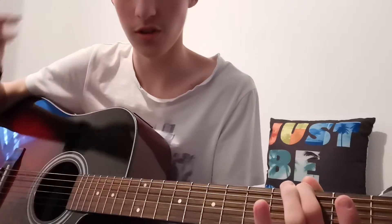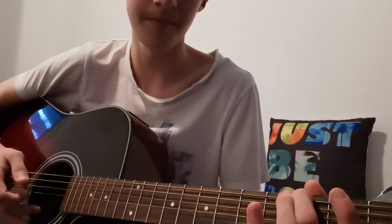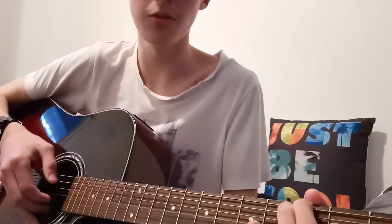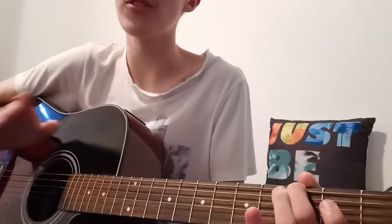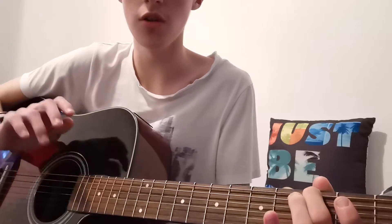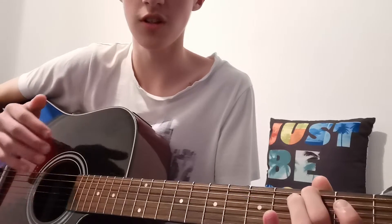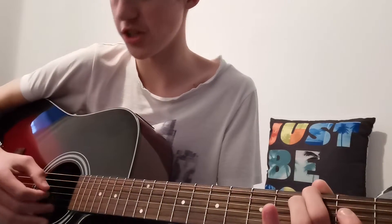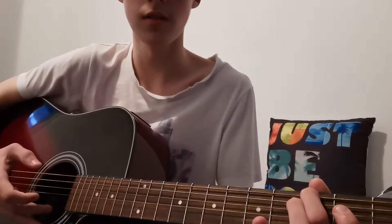Sorry, my guitar sounds a little bit out of tune. So: top E third fret, open string G, open string B. You do that about four times, but every time you hit this either softer or harder. On the second time you hit it hard, on the third time you hit it a bit softer, and then the fourth time it's more of a glide. But it's the same thing with the open string on the G and B.